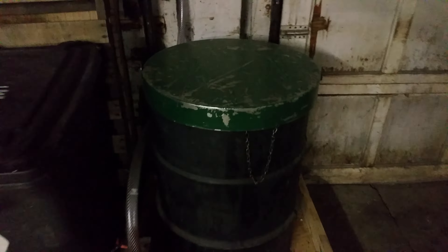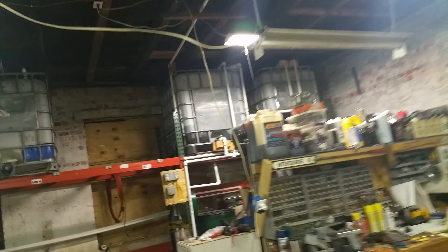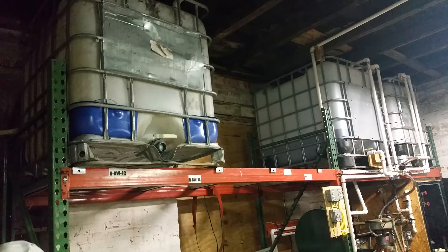This is where I bring in the oil — it's pure dirty, not filtered at all. I just pour it straight in here with no screen, nothing. Then I pump it, so the only time I'm actually touching the oil is right here at the edge of the garage.